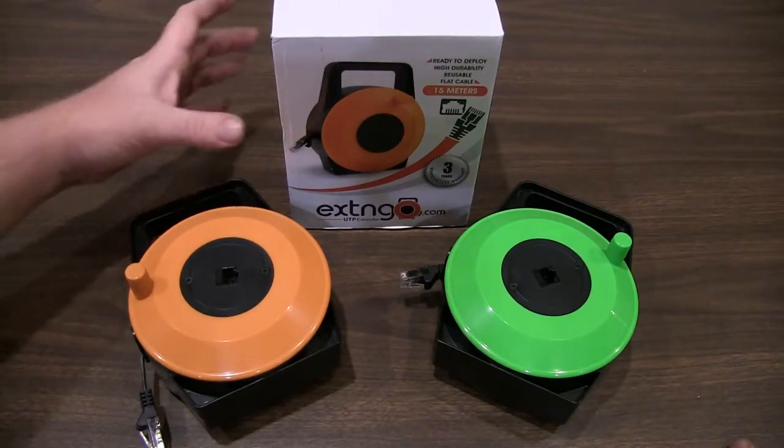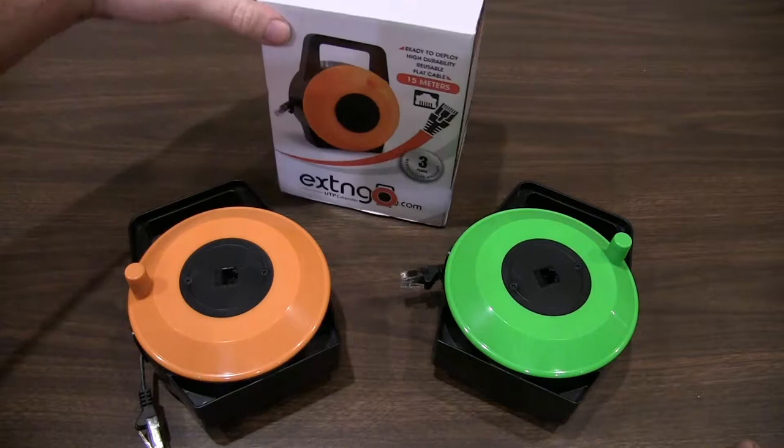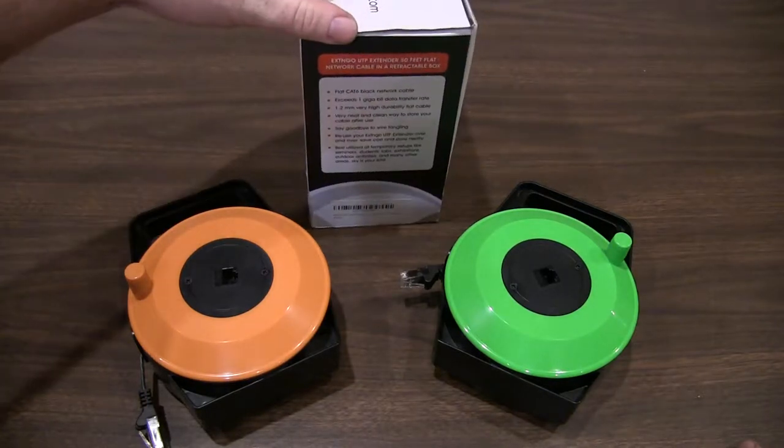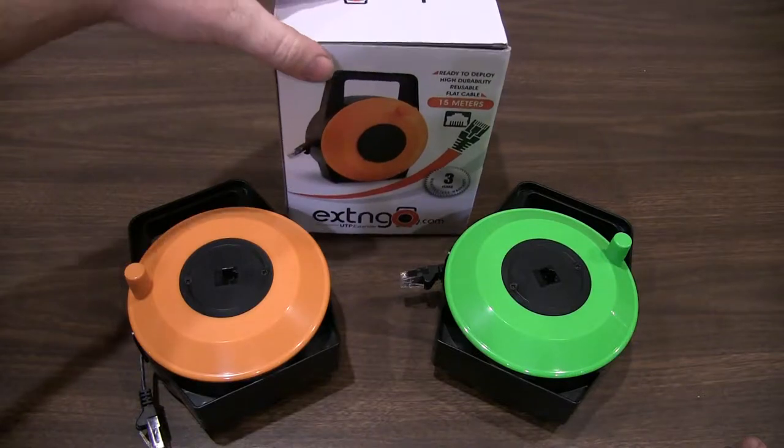Chris from Techmedic here with the 15 meter orange Extengo. This is a Cat6 cord reel — useful, actually great for technicians like myself.